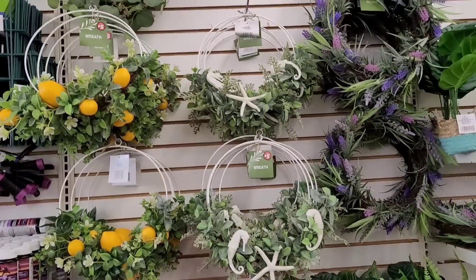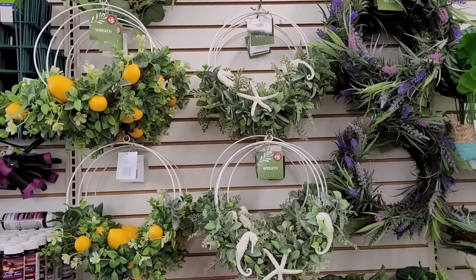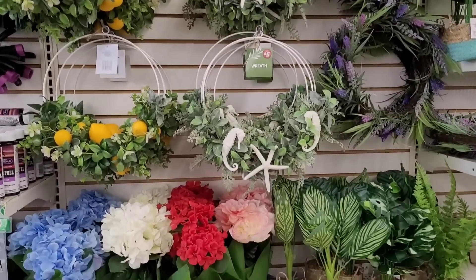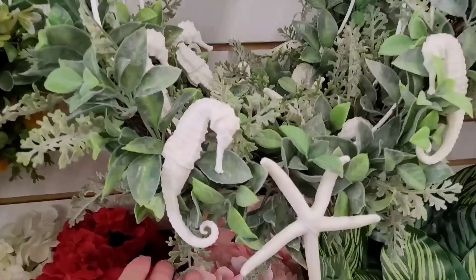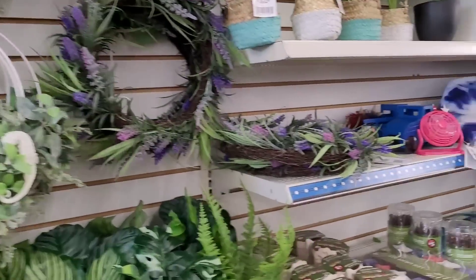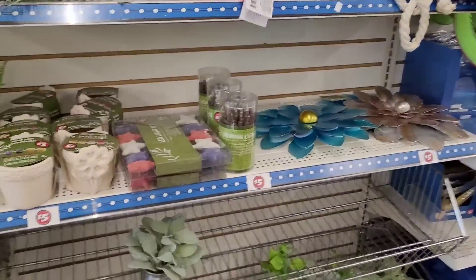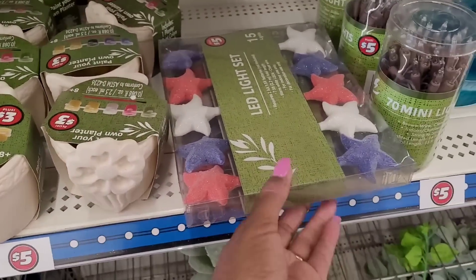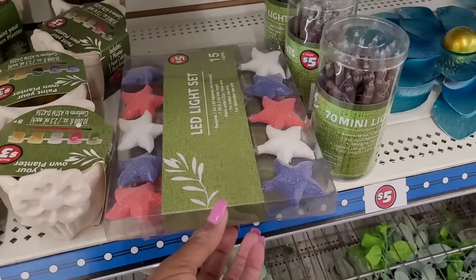Some wreaths over here — lemons and other little ones, some geared toward the beach, right here, five dollars. Then you have these paint-your-own planters, some more LED light sets right here — I like those — and then the 70 mini lights.